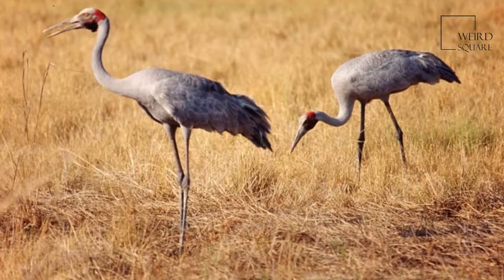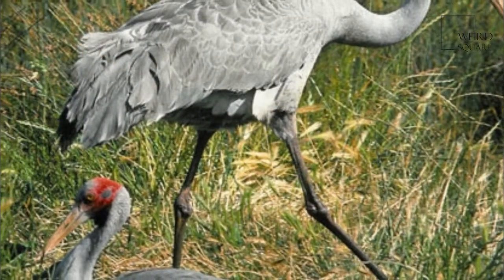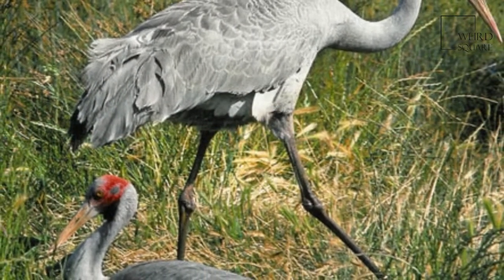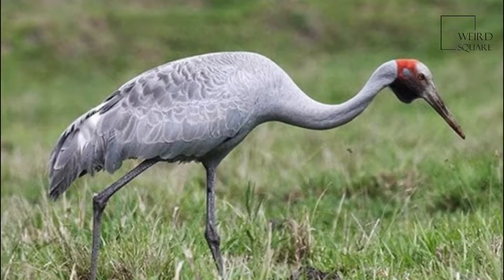It is well known for its intricate mating dance. The nest is built of sticks on an island in marshland and usually two eggs are laid. Incubation takes thirty-two days and the newly hatched young are precocial.